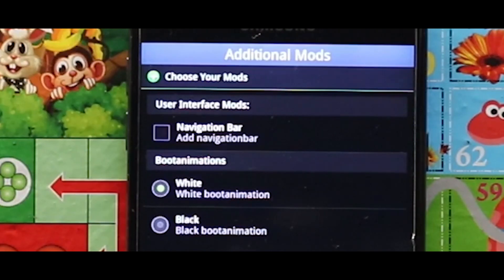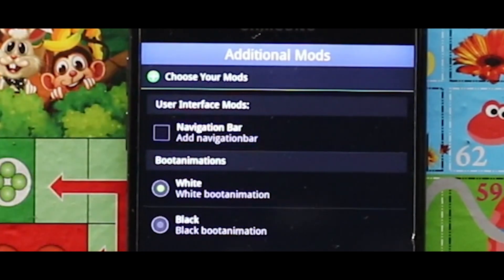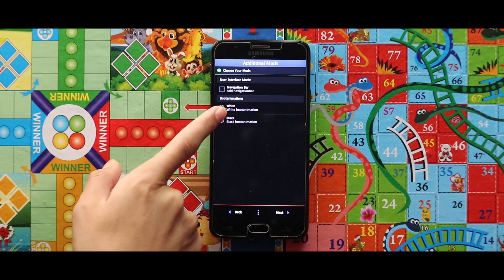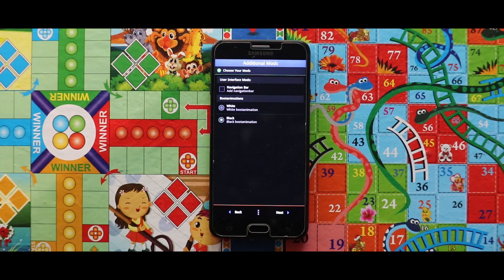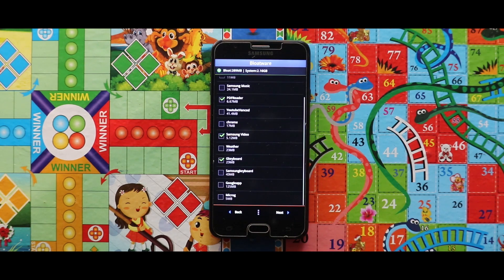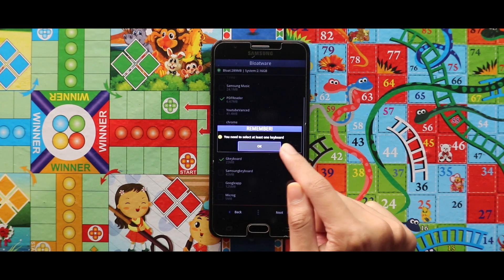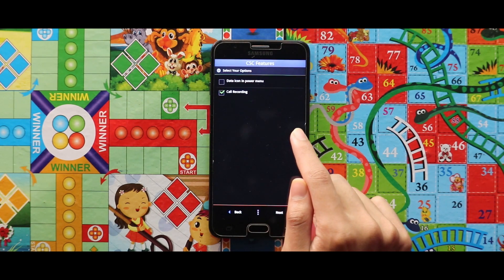Now if you need a navigation bar, just select it, and you can also change boot animations from here. So select what kind of boot animation you like, and after selecting this, just tap on Next. Now select the apps that you need, and these apps will stay in your system as pre-installed applications. And after selecting this, tap on Next. And here you have to tap on OK.